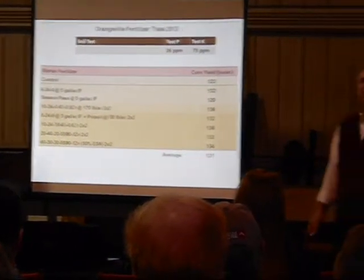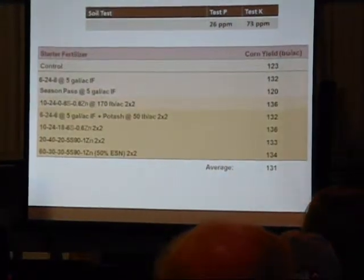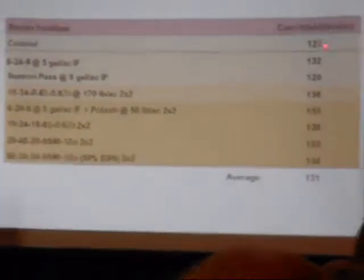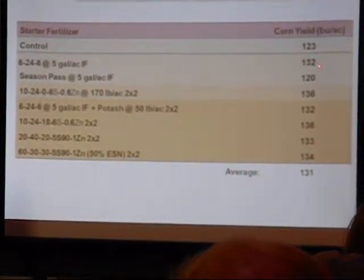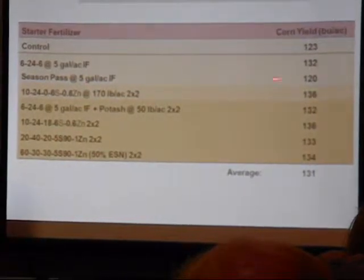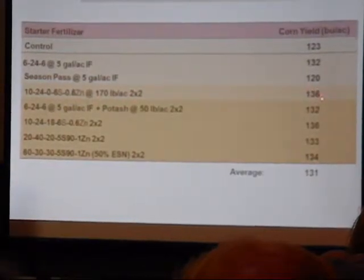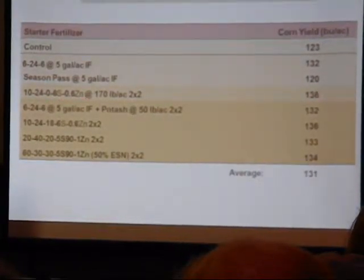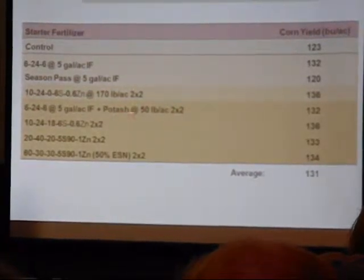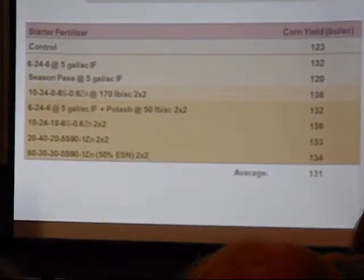This was planted around June 5th. Here's the control at 123 bushels. Then we did five gallons of 6-24-6 and got a nice bump out of that. Seasons Pass is another liquid — I'm not sure what happened to it. Looking at other options, you can see that things don't really change much. Whether we run 10-24-6 with zinc, or 6-24-6 with 50 pounds of potash added, or more aggressive dry fertilizer plans — this particular plot seemed to hit a plateau at about 135 and wouldn't move.